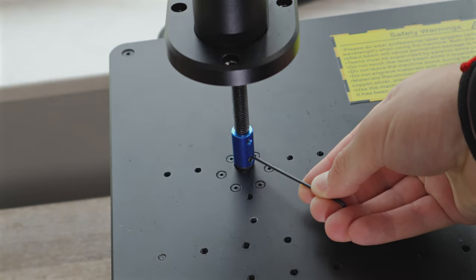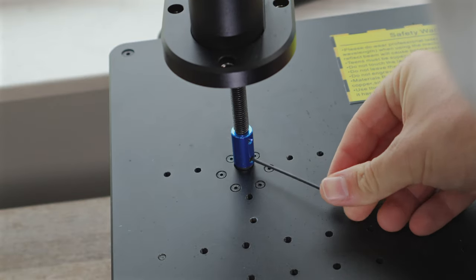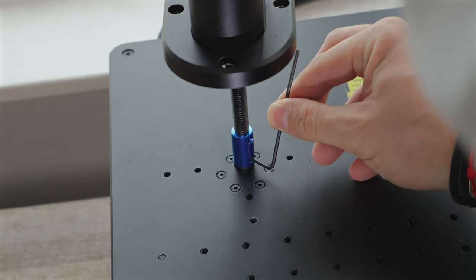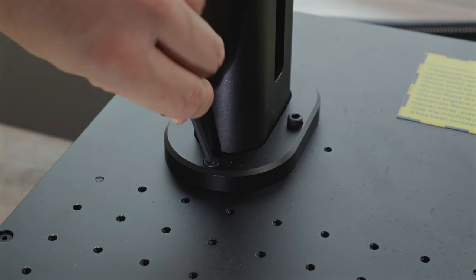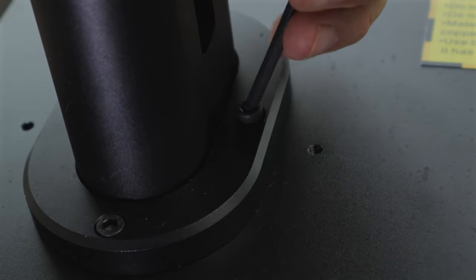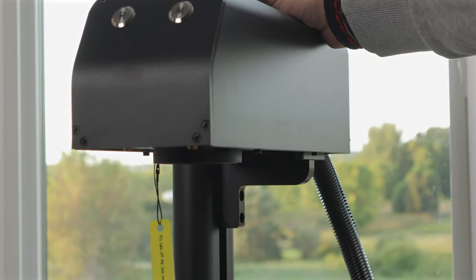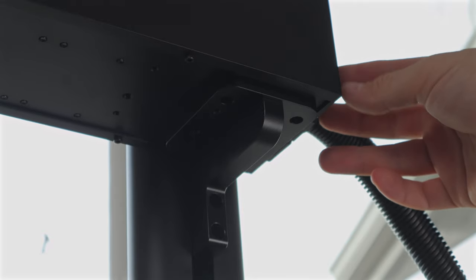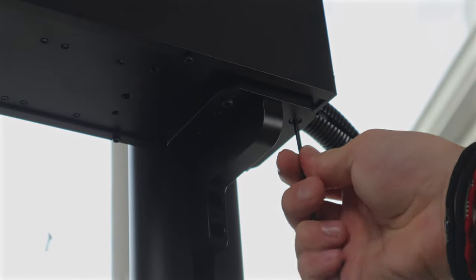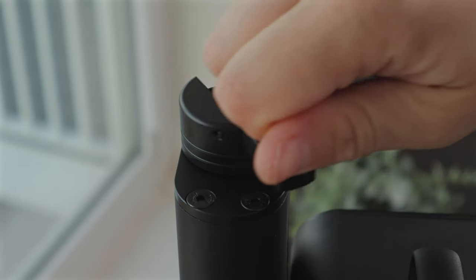The laser arrives in three separate parts — the base, the supporting arm, and the laser head. We were impressed with how quick and easy the setup was. Within 30 minutes, we were running our first engraving. The supporting arm attaches to the base with a central screw, and four additional bolts secure it firmly in place. The laser head attaches to the top of the support arm with a few more screws. The base, support arm, and laser head all feel very solid and durable. The last step is attaching the manual height adjustment knob, and assembly is done.